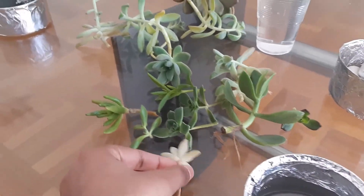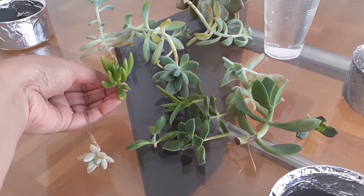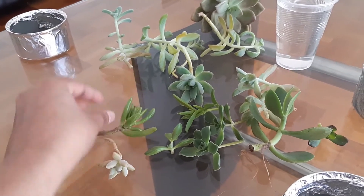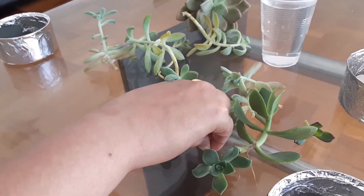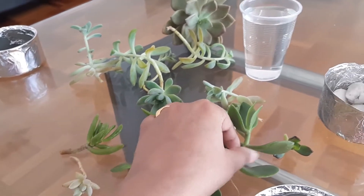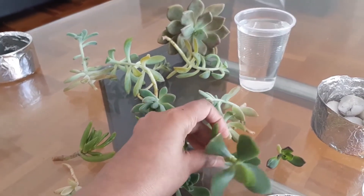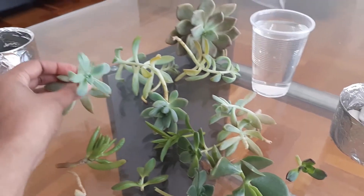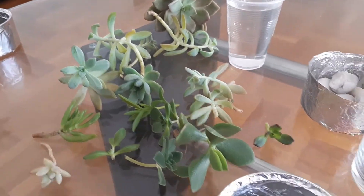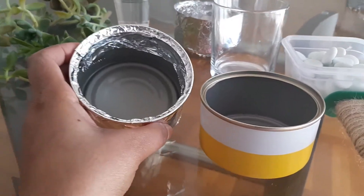I have got a lot of succulents here — these corals look really nice, I have got this flower-patterned succulent which looks really cute, I have got crassula, and these ones as well. Whichever succulent you like, you can use it in this decoration.